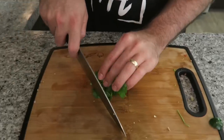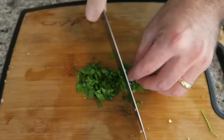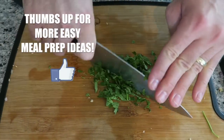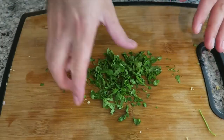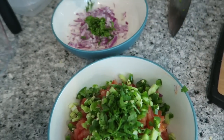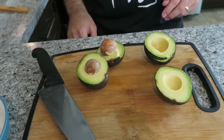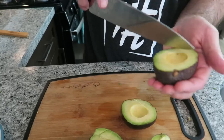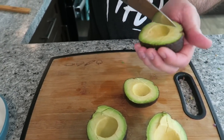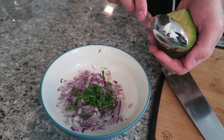I've got a handful of cilantro — divide it into each bowl. Here we have two avocados. We're going to dice them up and add them to the onions. Now we're going to spoon them in like so.